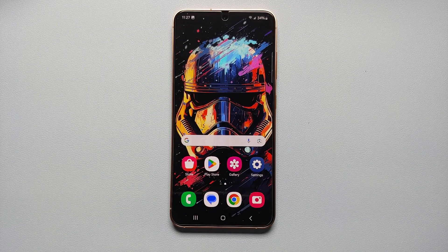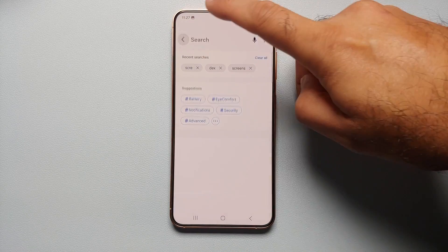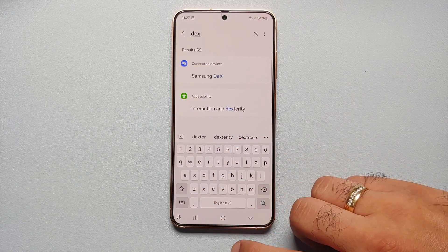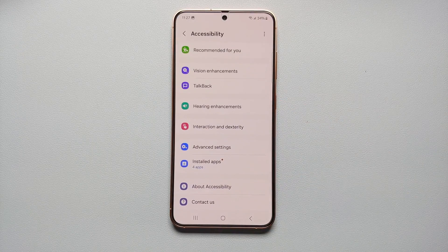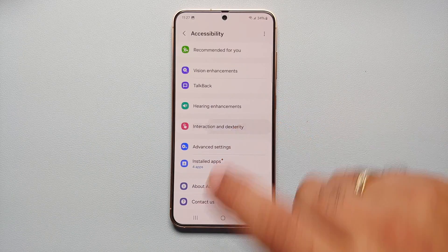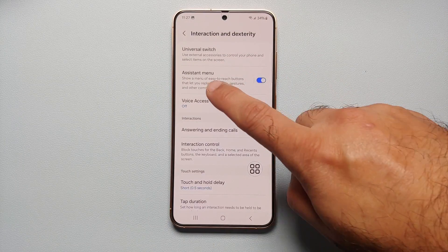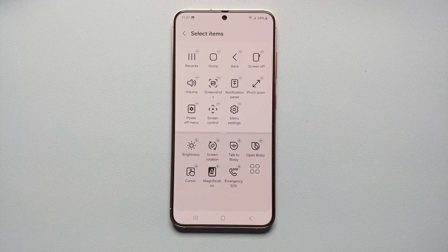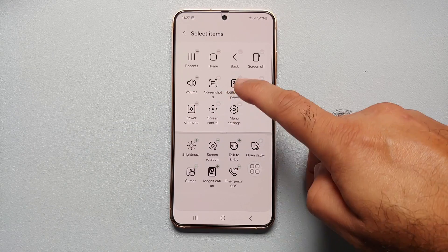Our next way of taking a screenshot is from your accessibility menu, which we need to enable first. Go into Settings, tap the search icon on the top right, and search for 'dexterity'. You'll get 'Interaction and Dexterity' — select that, go into Interaction and Dexterity, enable your Assistant Menu, select Allow, then tap on Assistant Menu and select Assistant Menu items.